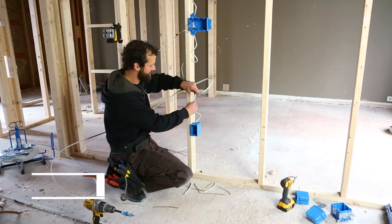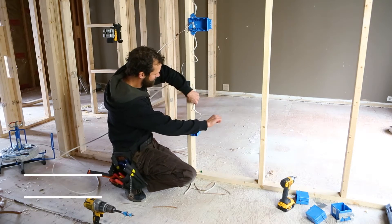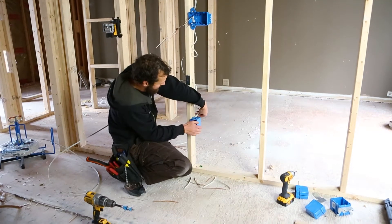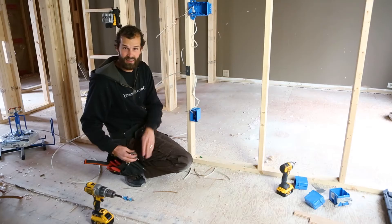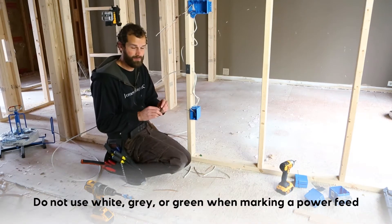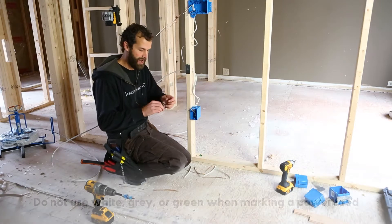My goal is to introduce the second set of conductors into my single gang nail-on box. I'm gonna follow the same path — more than one cable is permitted to enter through that same knockout. I've got a second conductor; this one is my hot feed. I'm gonna mark it with my colored electrical tape, not white, gray, or green, because I want to indicate hot. Hot is my power feed.